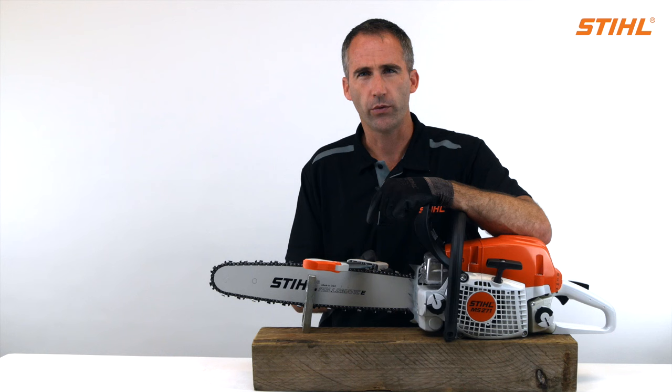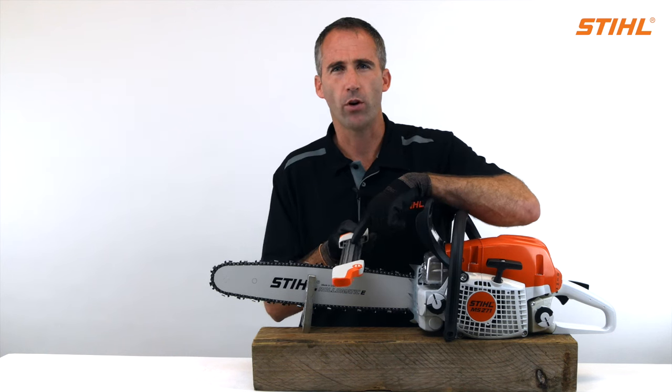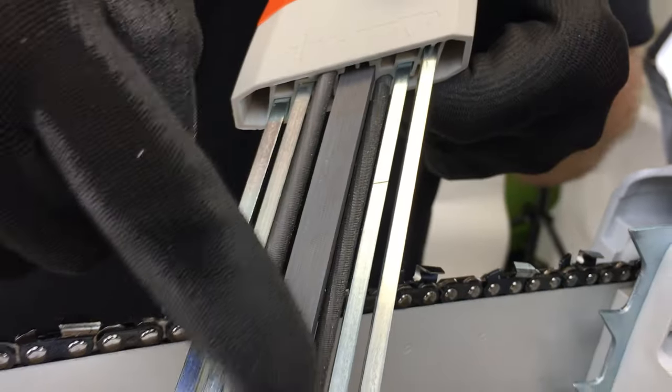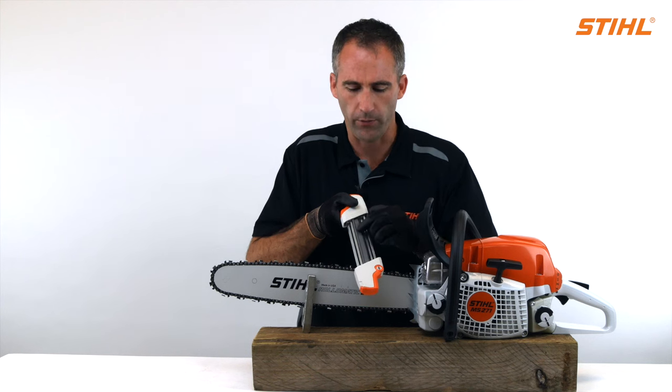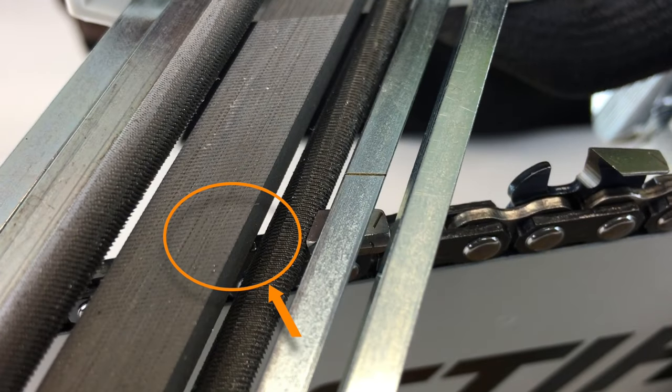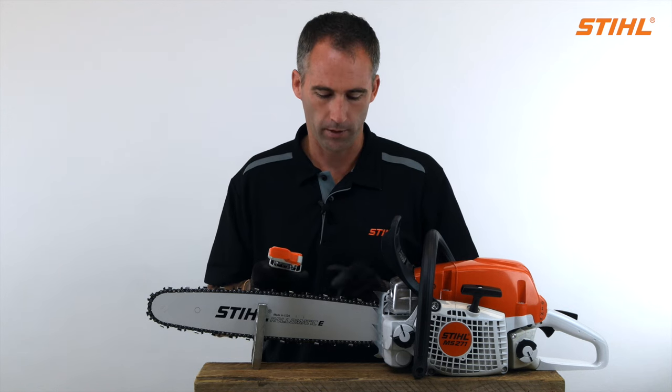One of the great benefits of using the STIHL 2-in-1 file guide system is that the file has a flat file integrated into it. The flat file does the depth gauge at exactly the same time that the round files are sharpening the teeth. This is why we call it a 2-in-1 — the tooth and the depth gauge in one stroke.